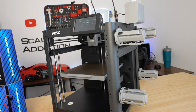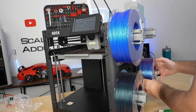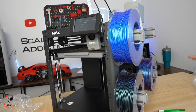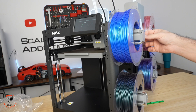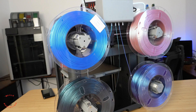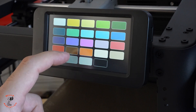Now it's doing its initial setup. I'm putting the spools on but I'm not loading the filament until it finishes. Now it's doing the belt leveling — after it finishes I will load the filaments one by one. Now we have to tell the printer which roll is which material — for example, PLA in blue.